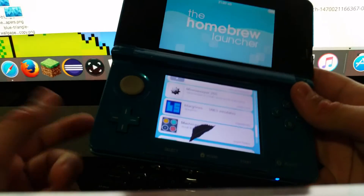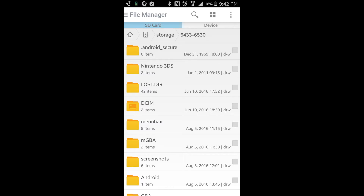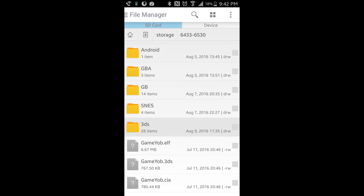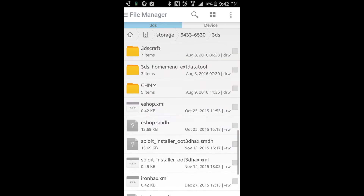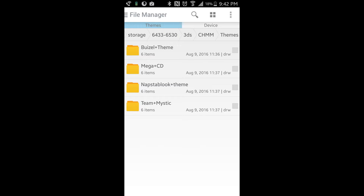Now you're going to take your SD card out again and put it into a computer or phone. I'm going to show how to set up custom themes. Put your SD card on a phone or computer, then look for a folder called CHMM — this is a program used for custom themes. Just make sure you have all these files set up and a themes folder. There will be a link in the description for a website that gives you themes — I think there are probably around three thousand or so at the moment.